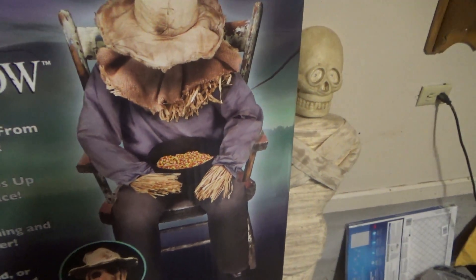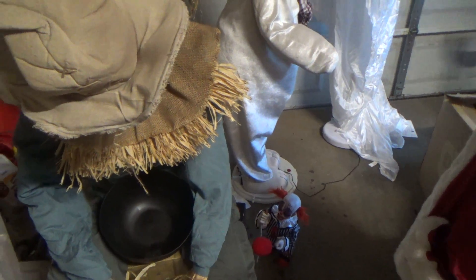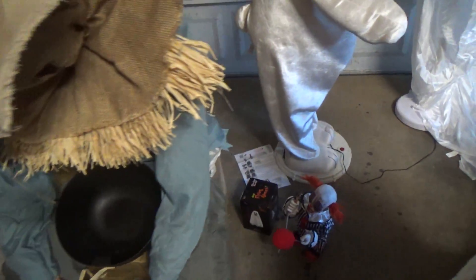There he is — you would traditionally put him in a chair and put the candy in; he's on a box right now. This one was $149.99 at Spirit Halloween. I did see him at the Halloween and Party Expo, so he will be sold to other customers, but primarily this was a Spirit Halloween item. They also made other characters like these — they have a witch and they had a clown — so you can get the same effect, it just depends on what kind of character you like.